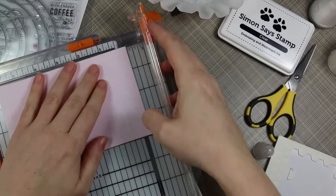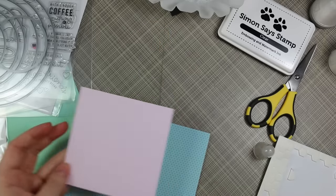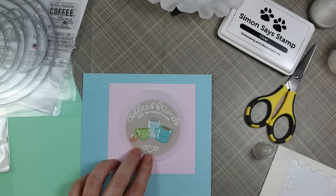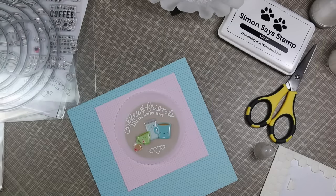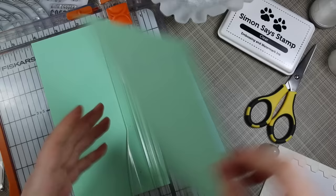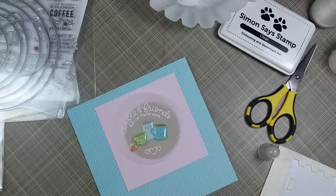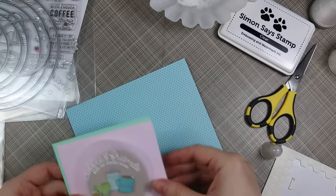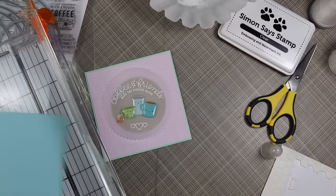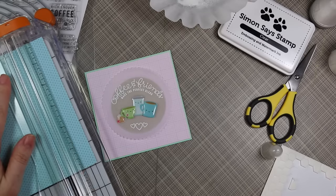I changed my mind about the background paper and decided to use a pink grid paper — all the papers are from the Doodlebug Cream and Sugar six-by-six pack. I trimmed that down first since my plan is to make a square card. I then used Simon Says mint cardstock, trimmed slightly bigger than the pattern paper — the pattern paper I trimmed to four inches square, and the mint cardstock to four and an eighth inches square — just to give it a little border to bring in that minty green. There's also a cute little blue paper in the pack with little blue hearts, so I trimmed a strip of that.